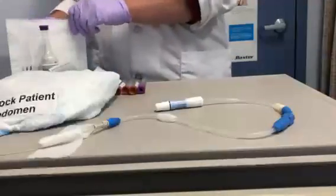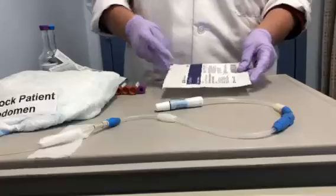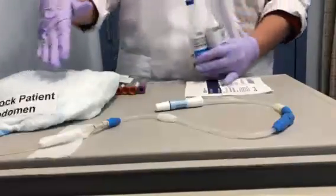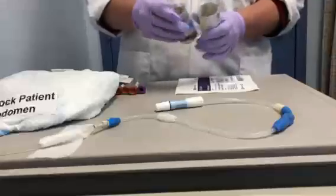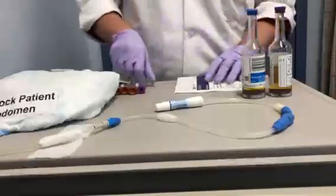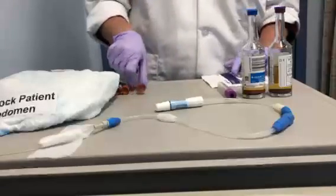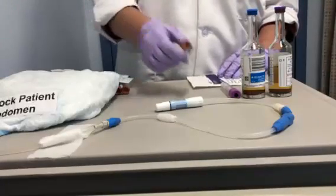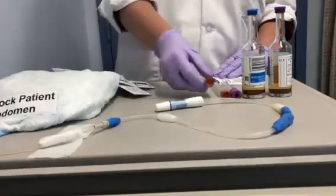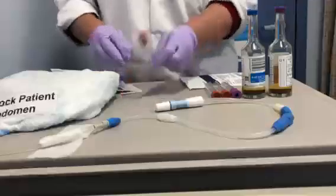Now it's time to obtain the fluid cultures. The supplies you need to do the fluid cultures from a peritoneal dialysis abdomen are: blood culture bottles that we use for CNS cultures, a purple top tube for the cell count, one red top tube used for discard, one red top tube for gram stain, and the last red top tube for fungal culture.